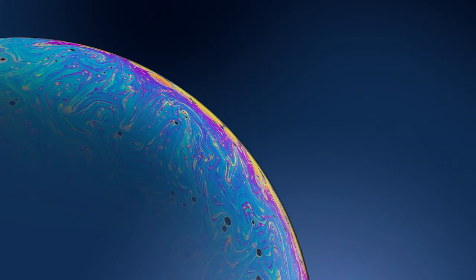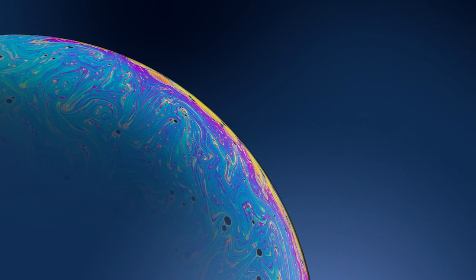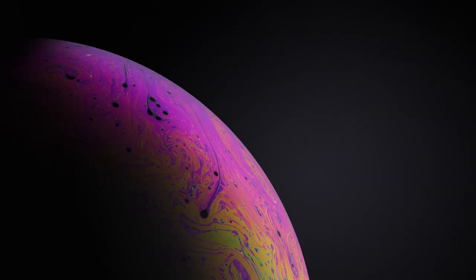Another subject that's fantastic to photograph is soap bubbles. These are great to photograph — they're like tiny little worlds, constantly changing colours and textures, and you can have a lot of fun photographing these bubbles. Simply mix a bit of washing up liquid with water, blow a bubble onto a wet plate and you're good for hours and hours of macro fun.